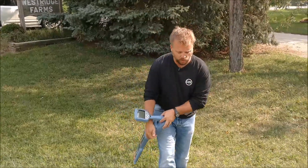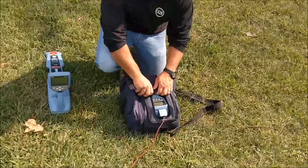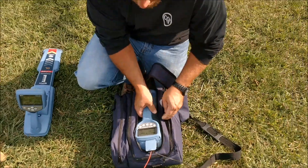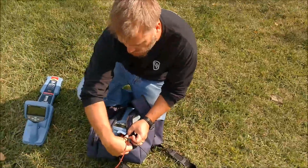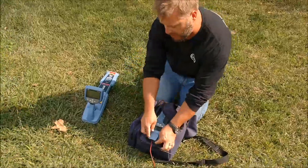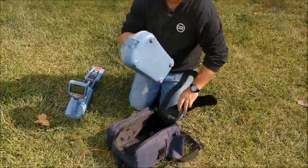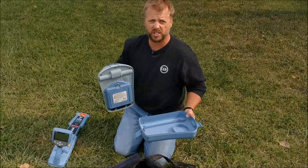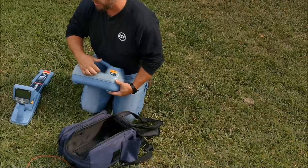I'm going to show you how to hook up here real quick. I have the transmitter in the nice little transmitter bag, but I will pull it out and show you what we have going on here. When you get started with your locator, you want to unpack the bottom tray because that's where you're going to find your direct connect leads, your ground rod, and an extra 20-foot extension wire to get your ground out further away from where you're locating.